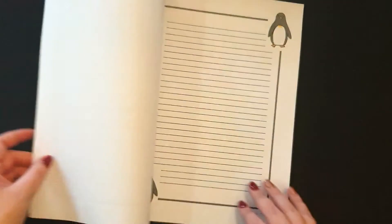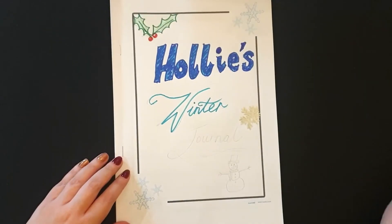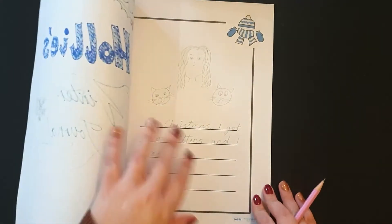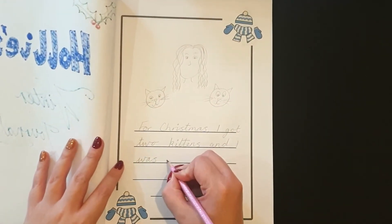In addition, you could create booklets for writing over the holidays. So the first page could be blank, then you could have some fully lined and some half lined to share pictures of what your child has done during the winter holidays.